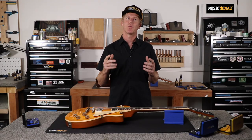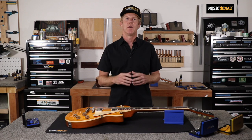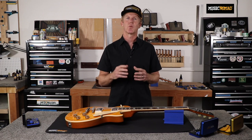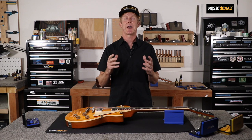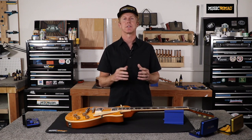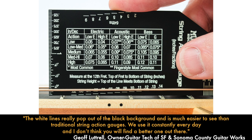What if you can get accuracy, readability, quality, and functionality in one string action gauge? Winner! Being able to measure your string action is a critical step in the setup process. Music Nomad's precision string action gauge is packed with unmatched features and benefits, starting with accurate measurements that are easy to read with the black finish contrasted with the deep etched white markings.